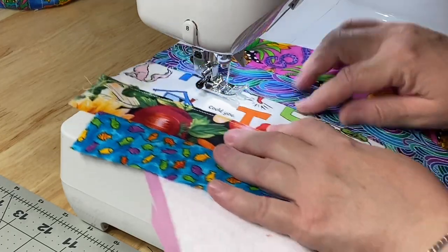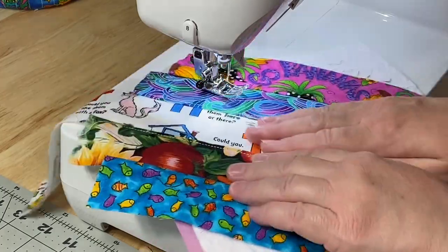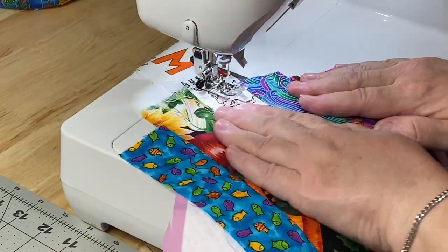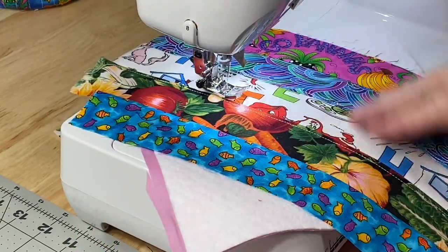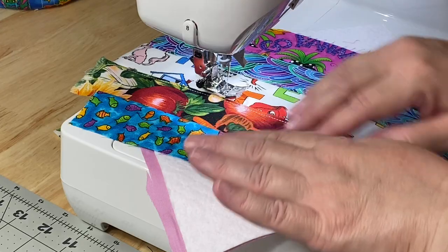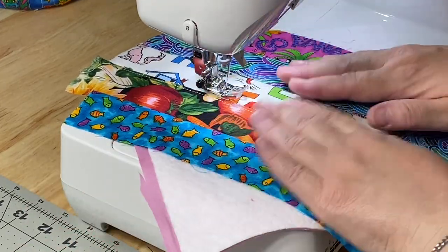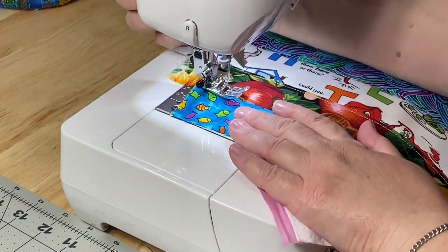This block is a little more forgiving when you get to a certain point, after you add these two strips on. Once you want to hit it with your iron, you can easily keep your iron off of the batting, because if you're doing these two strips first, your iron can easily stay on the fabric. Unlike some of the other blocks like the log cabin where there was always a chance the iron in the beginning could touch our batting. If you have any issues like that, you could go ahead and put a pressing cloth down and you won't have to worry about it — it'll protect your iron from the batting.